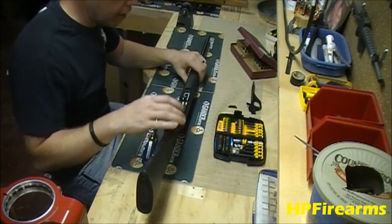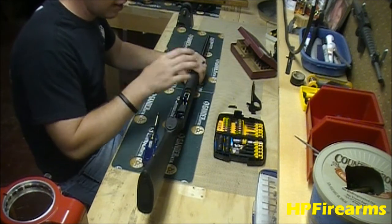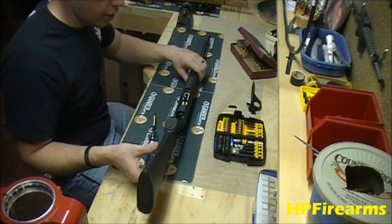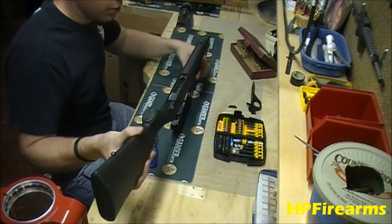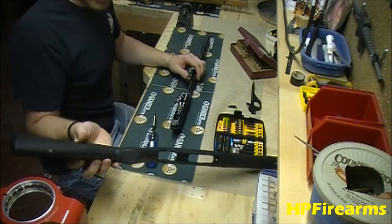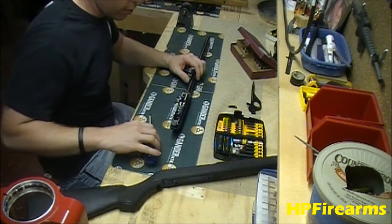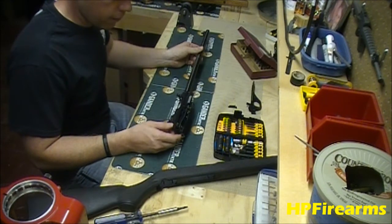Set that aside — that's your whole trigger assembly right there in the trigger frame, which is nice. Then we're just going to remove the stock from the action of the gun just like that. We'll take that and clean it up with some warm soapy water. Synthetic stock — those are a lot easier to clean. Now we're down to the meat and potatoes of the rifle right here.